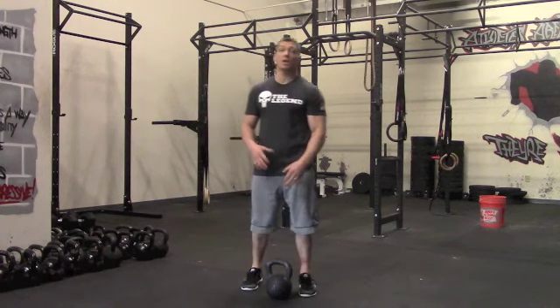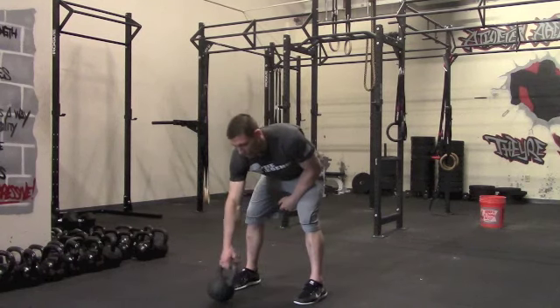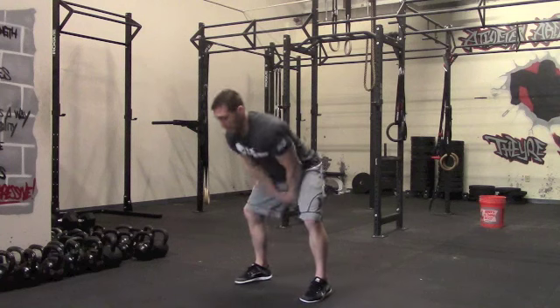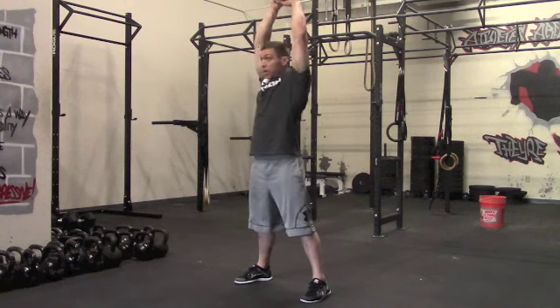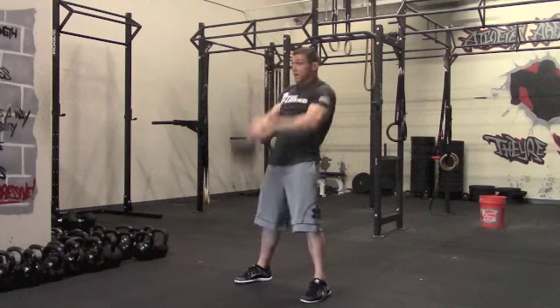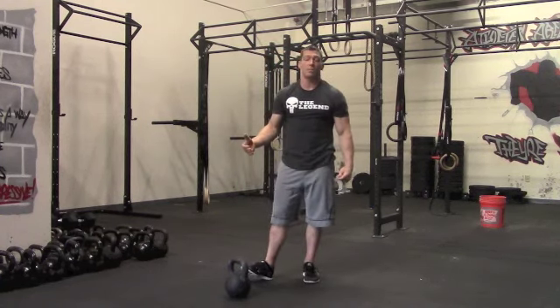Our first movement is going to be a kettlebell American swing — working some pure power. With this movement, we're going to hike the kettlebell back, use the hips, popping that kettlebell all the way overhead, locking it out nice and tight. You're going to be hitting 15 reps of the kettlebell American swing. Once you hit your 15 reps, you'll rest the remainder of that minute.